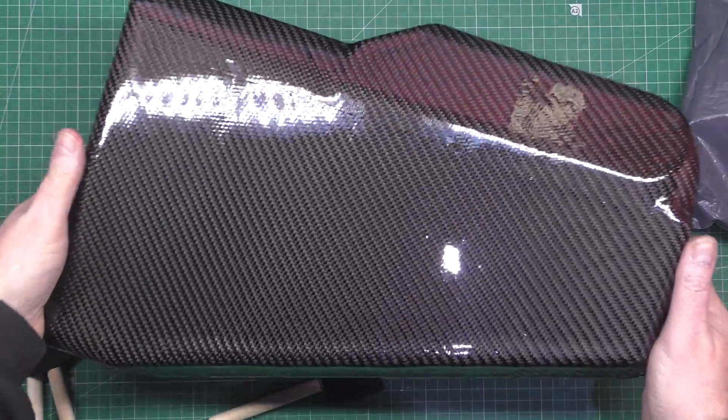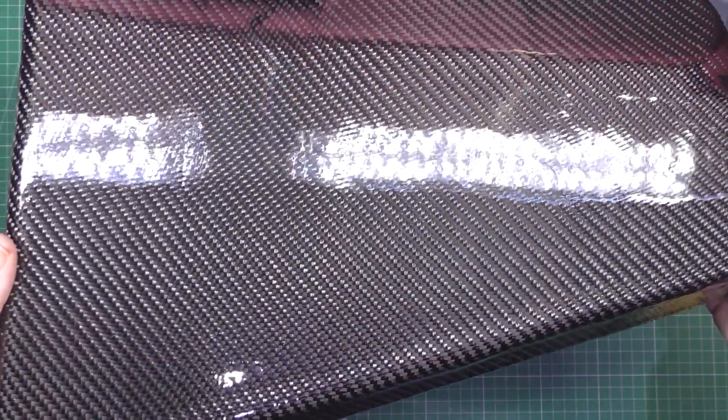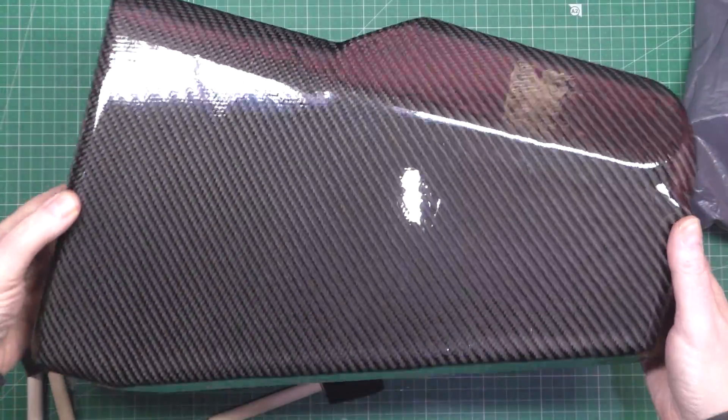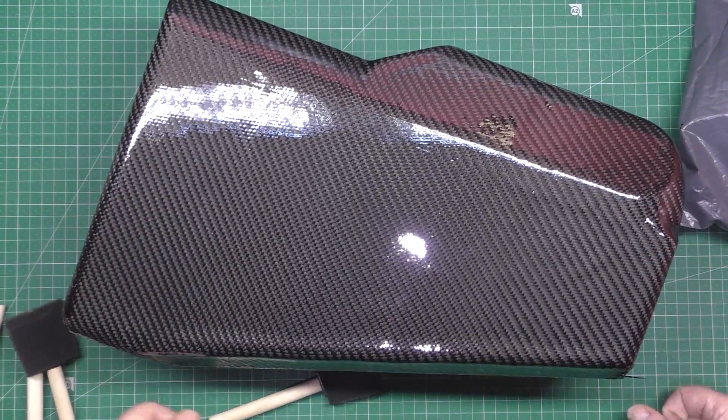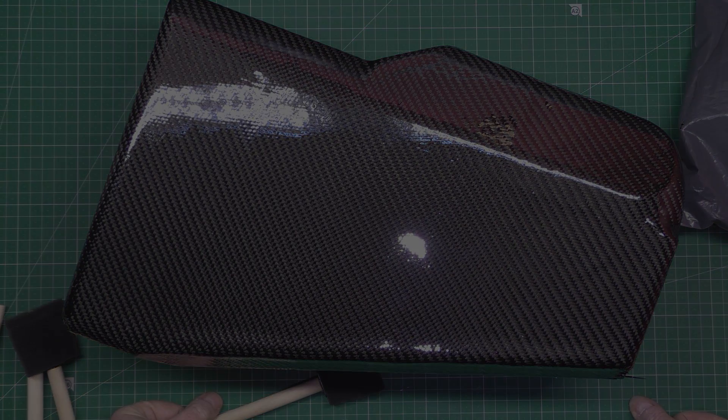I might be able to get away with soaking it with resin and just floating it - I don't know, I might just leave it. But look at that finish - oh lovely! This has turned out a lot better than I thought, actually. I'm very happy, can you tell?